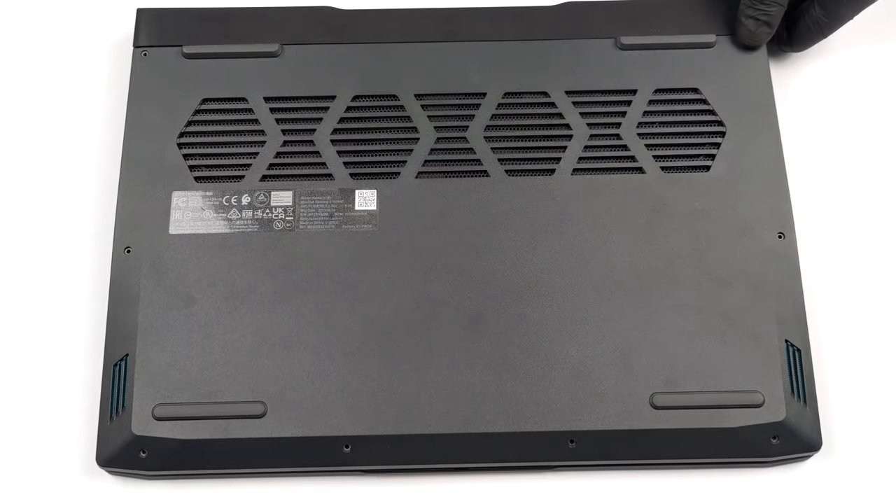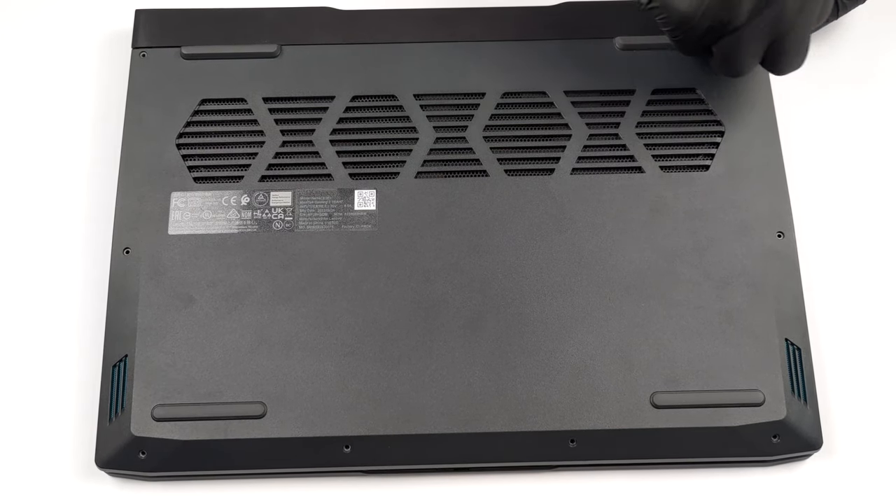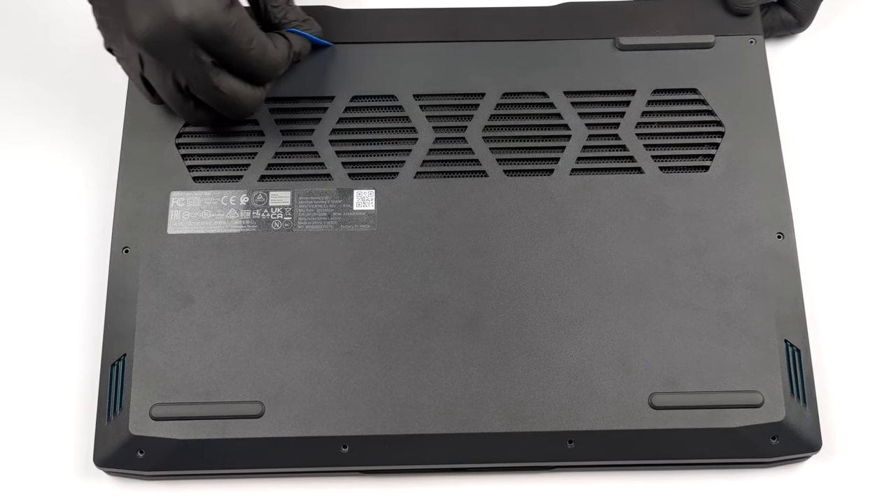Getting inside of this laptop is a bit unorthodox. First, you need to undo two Phillips-head screws located on the back and pull the plastic shroud.